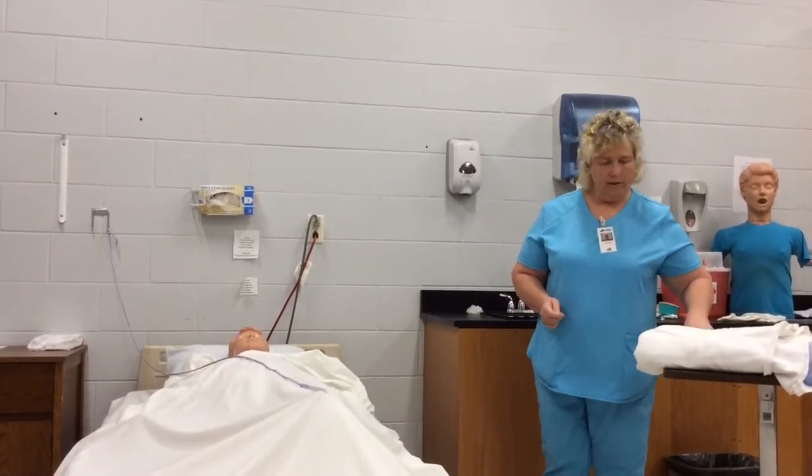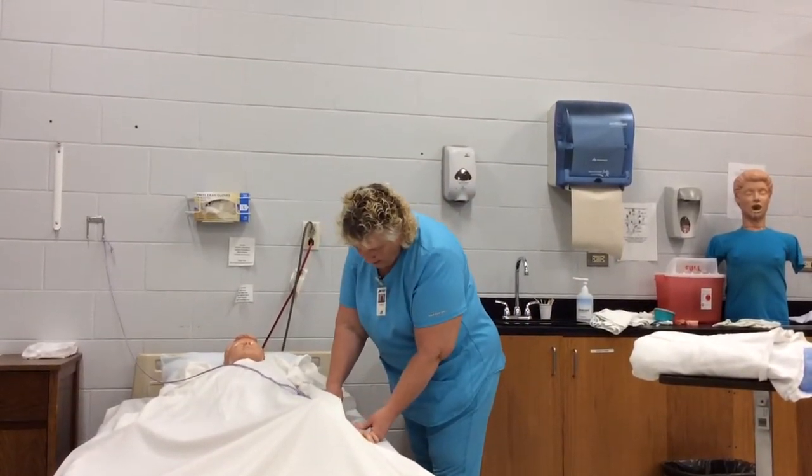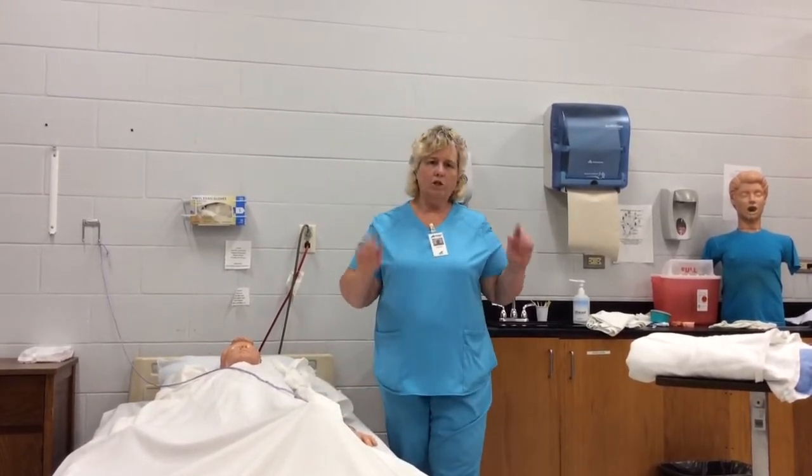Okay, I'm going to start this skill. Hi Miss Jones, I'm Miss Tammy. I am here to get you undressed and redressed. Hand hygiene, and pull the curtain.